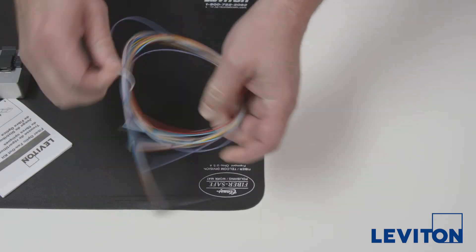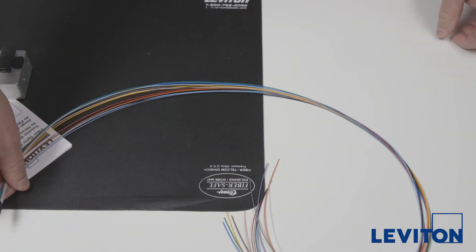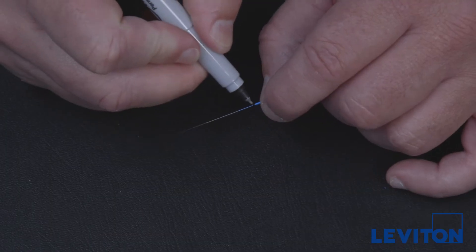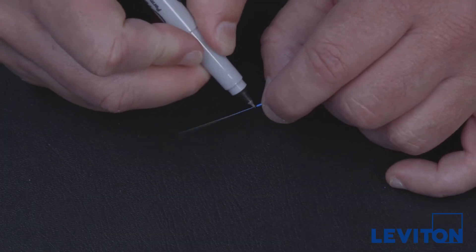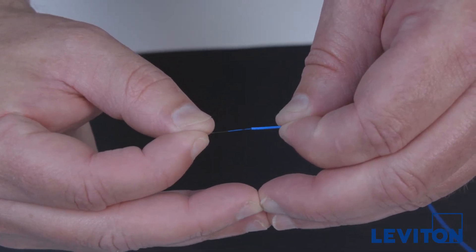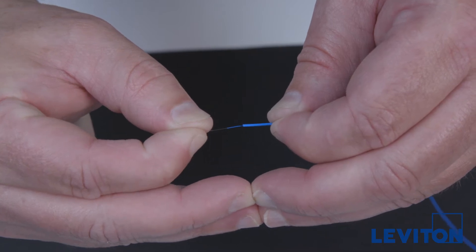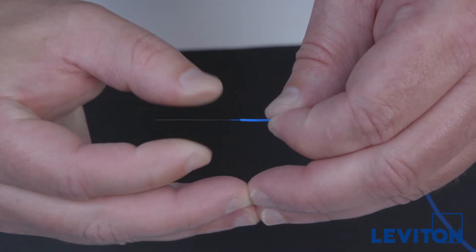Unlike tight buffered fiber, the fiber moves freely in the fan-out tubing after insertion. If the tubing has any curvature while marking or cleaving the fiber, it may affect the usable cleaved length of fiber when terminating to a connector. To eliminate this effect, the following steps are recommended when terminating to fan-out or other furcation tubing.